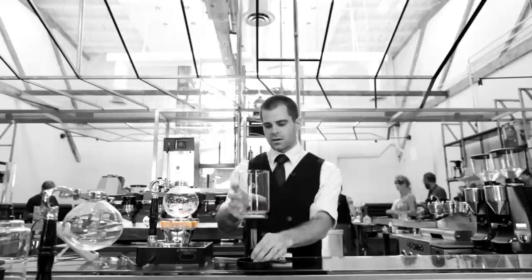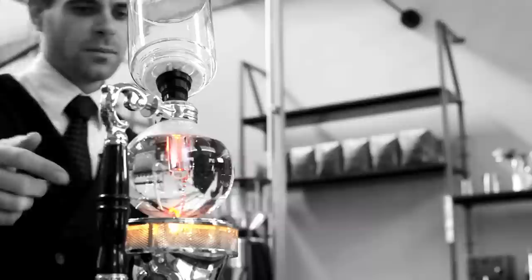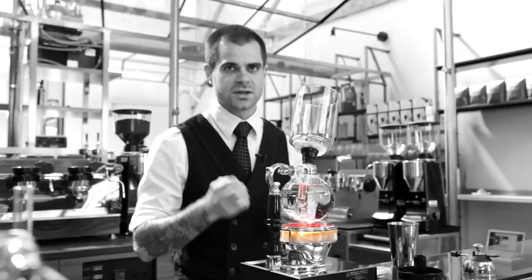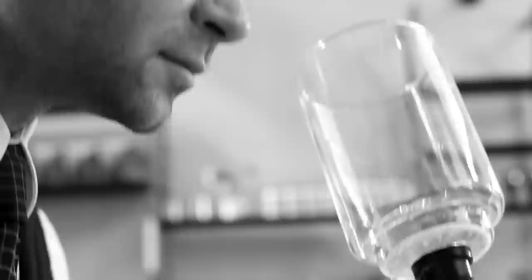One thing you want to do while your coffee's on the heat source is put this top portion in. You don't have to seal it yet, but you want to make sure to get that chain in the water, because that creates a rough surface for bubbles to form. That way you don't superheat the water and have it explode, which is not fun.